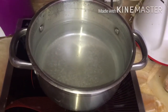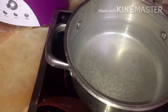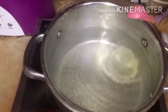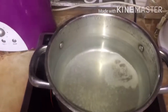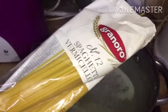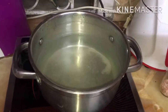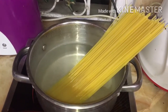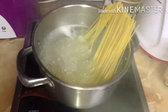Now take some water in a pan and put it on the flame. Take your spaghetti — from whatever brand you have — and put it in the water. Wait for 2-3 minutes. You can see the spaghetti is slowly going down into the water automatically.